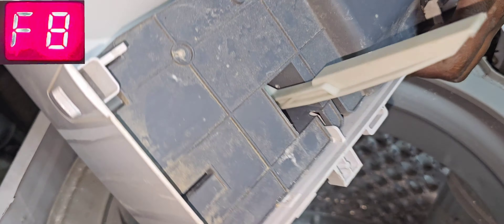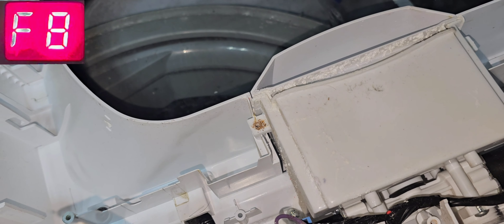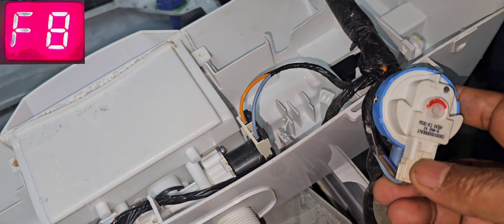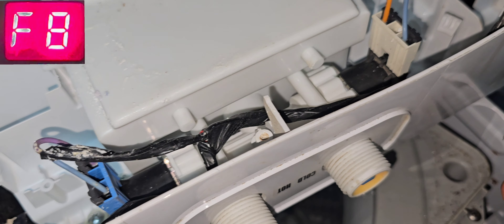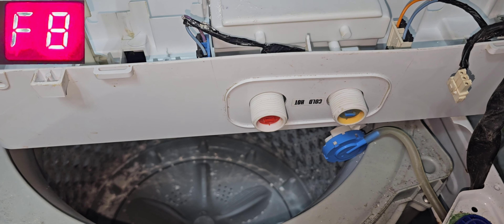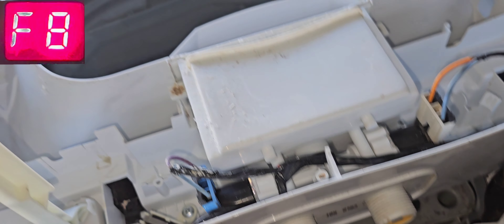We'll check the inlet valve and everything. We have to remove these screws. Now we can check — this is the pressure sensor here, and also two inlet valves. We will remove the pressure sensor. It looks like there is some oxide inside, but anyway we will replace with another pressure sensor and check. After replacing the new pressure sensor, it is again showing F08.